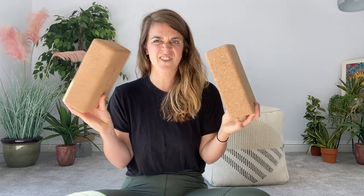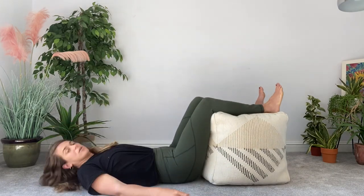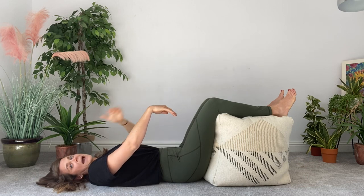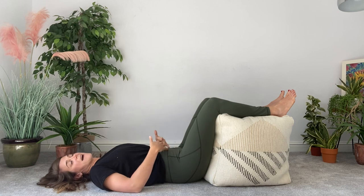You're going to need two yoga blocks, or something around about their height — two shoe boxes, two small piles of books, two firm pillows. You also need something you can put your legs over for our first exercise, which is static back. I would note that something a little too low means your ankles are lower than your knees; you're looking for something where your ankles are propped up at the same height as your knees, and that's going to allow everything to let go.